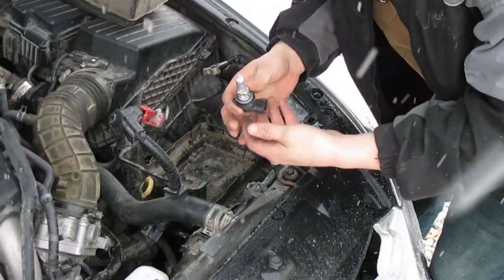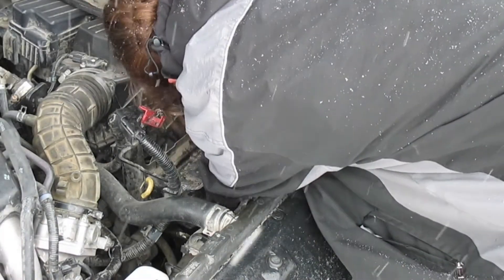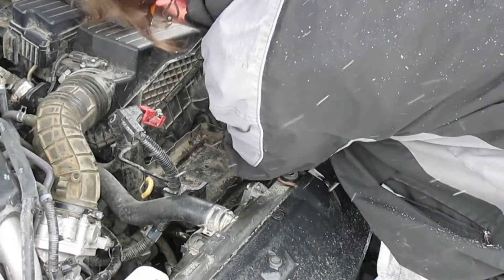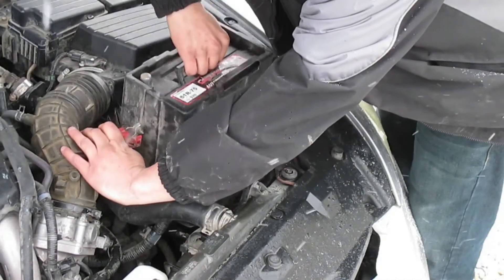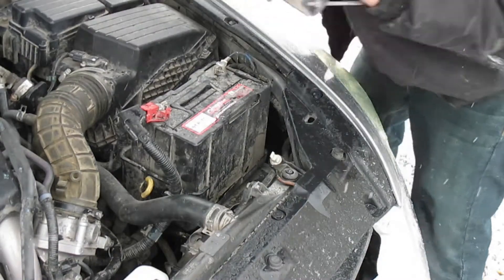Now we're just going to take our new light bulb, drop it right down in there, twist it in, and put the wire back on. Then put your battery back down in there — make sure it's oriented the correct way. Don't forget your bracket.